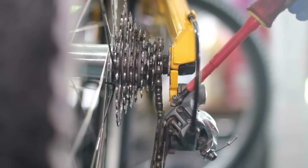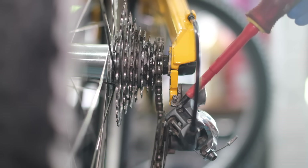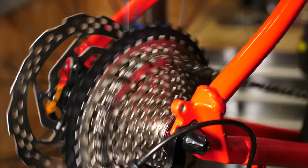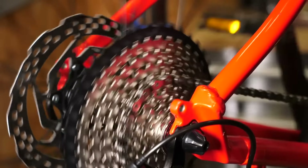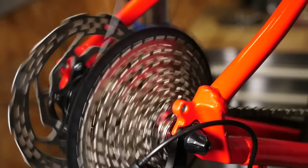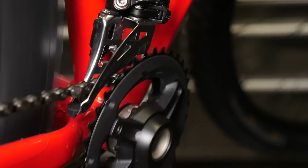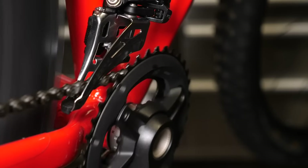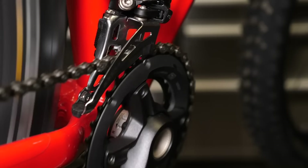That's done — cable back through, nip that up. If you need to make any adjustments to your gears, there are only three real things: the limit screws — one adjusts the inner limit, one the outer limit — and then the cable tension. There's a video in the description to show you all you need to know about fine-tuning a rear derailleur, and there's also one coming on a front derailleur.